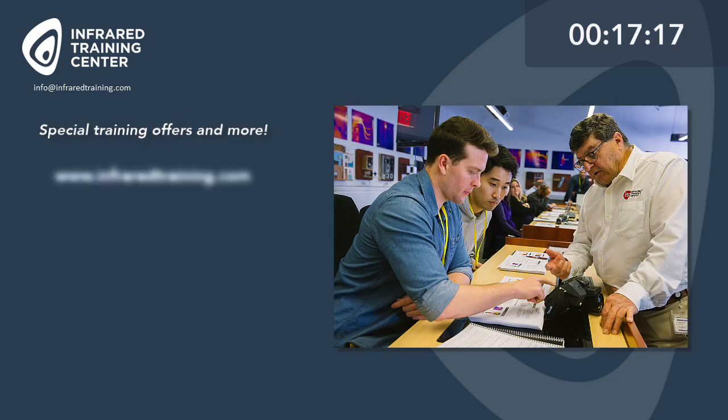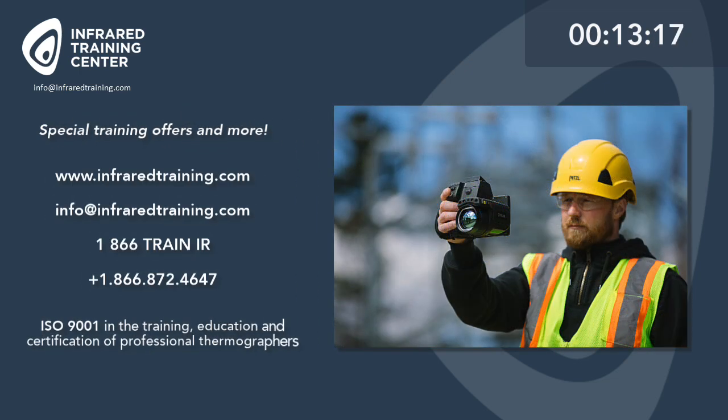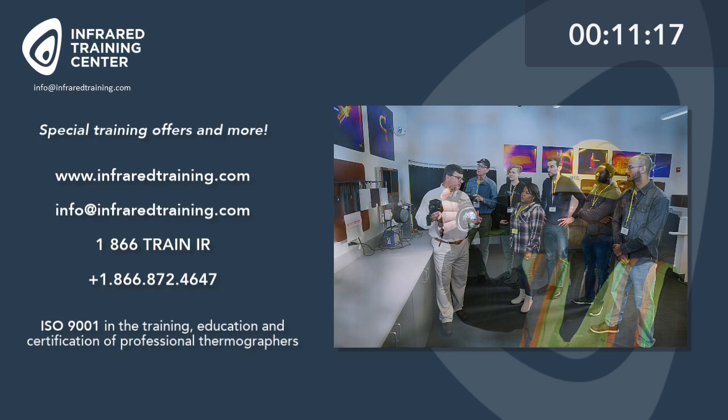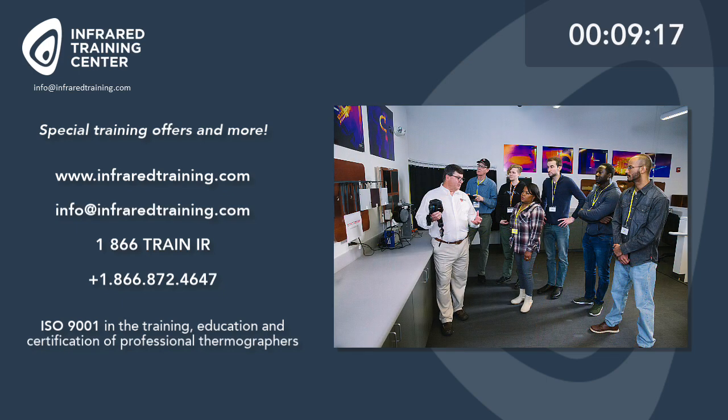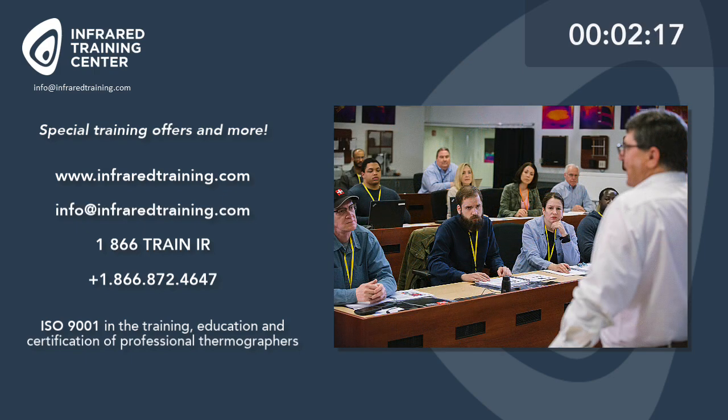Speaking of special training offers, the Infrared Training Center also runs a number of promotions throughout the year. So if you're looking to get certified, there's never been a better time. To learn more about these, please feel free to give us a call, send us an email, or visit the Infrared Training Center online at infraredtraining.com.